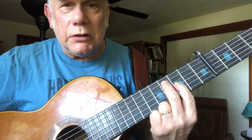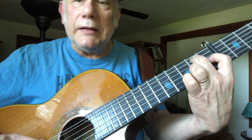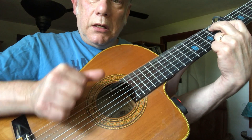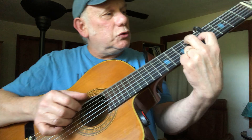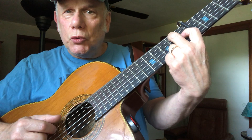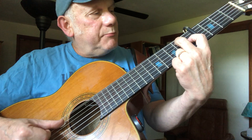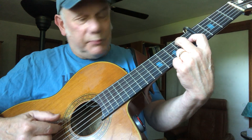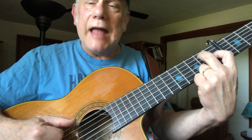Now you take your chord and slide down two frets. So now we're in the second fret of the fifth string and the first fret of the third string. We start: on one we've got the sixth and fifth strings with thumb and index, and on two we've got the sixth string and the third string. Then three and is the bass note on the sixth string and then the fifth string, and four is the bass note.